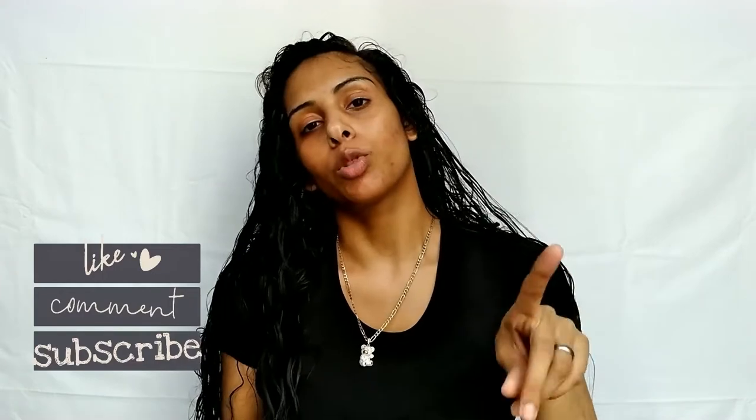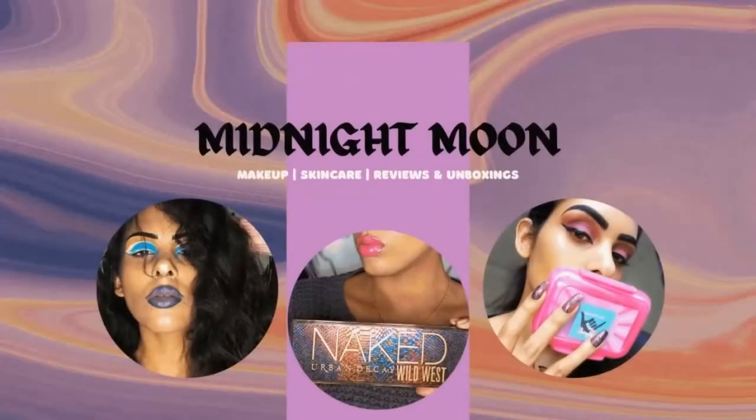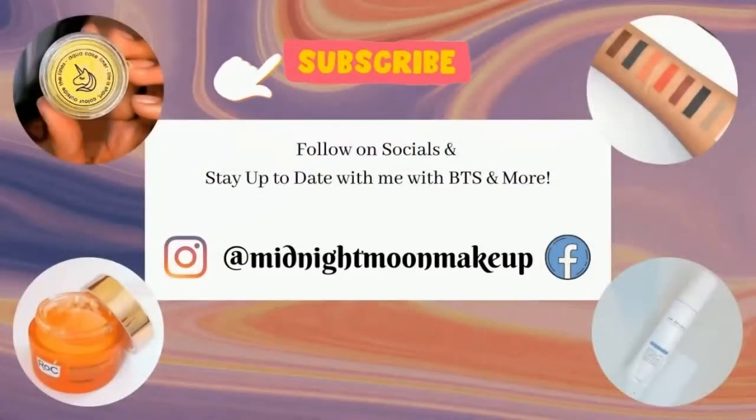Don't forget to hit the subscribe button and the notification bell so you don't miss out on any new videos. Before we get started, please don't forget to follow me on Instagram, Facebook, and all the great social media apps because I do post tons of skincare reviews and makeup reviews.